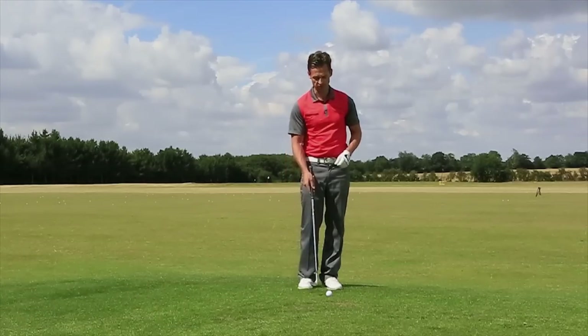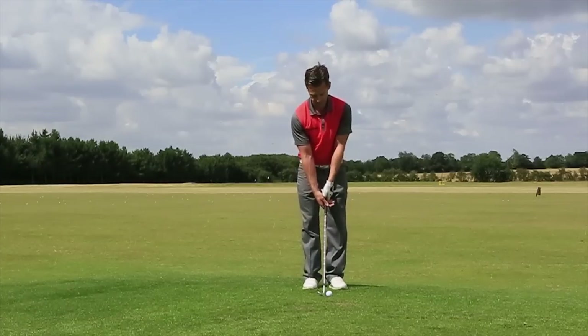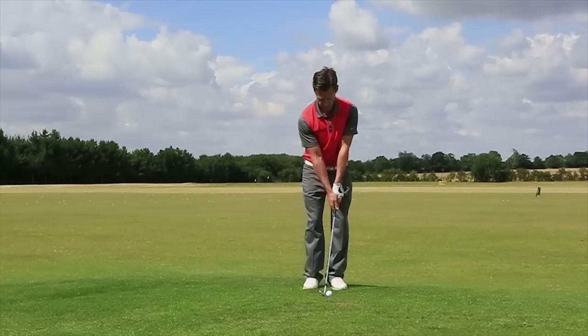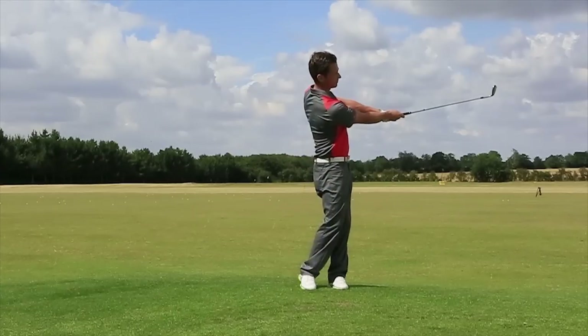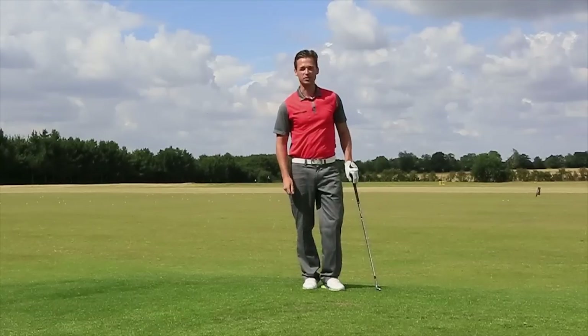So I'm going to go ahead, set myself up like Stricker, and pitch from out there. And that's how it's done.